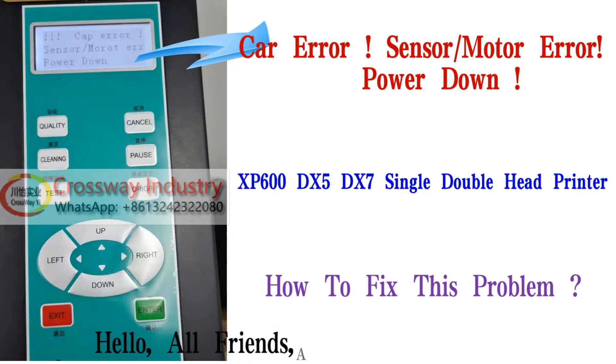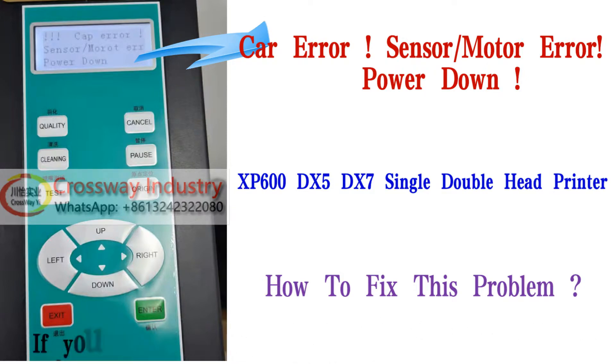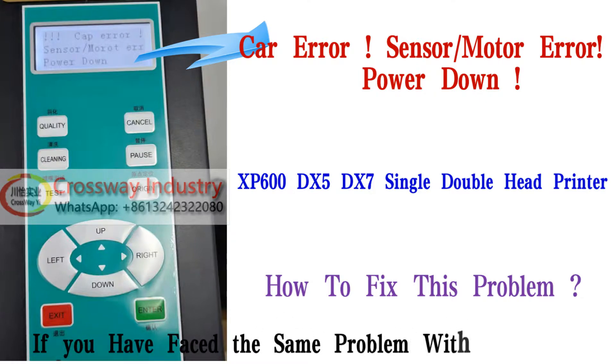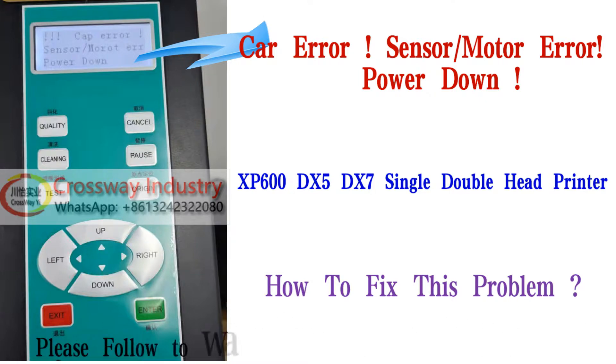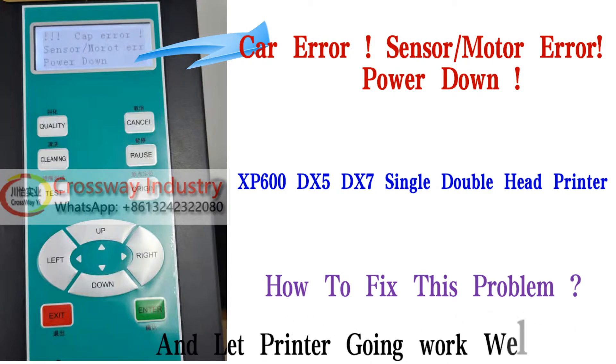Hello, all friends and all customers. Today we are explaining to you how to fix this error problem for our large format printer. If you have faced the same problem with your printer, please follow to watch this video to solve the problem and let the printer go back to work well.